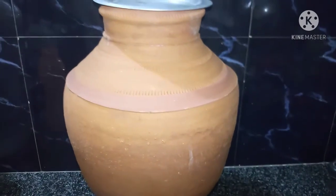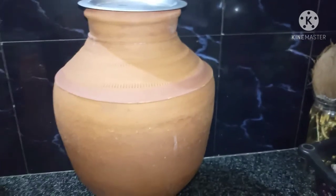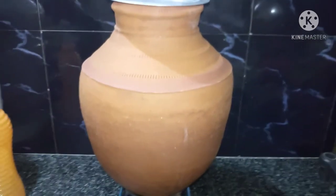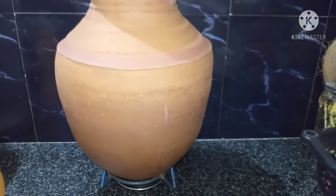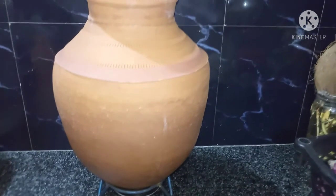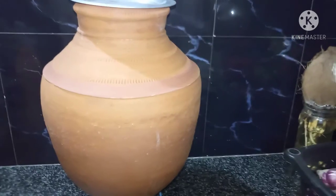First, I am going to check the size properly. Usually, I use a lid — I am going to check the size of the lid and check the size of my family's pot.